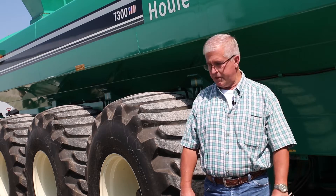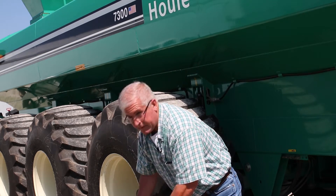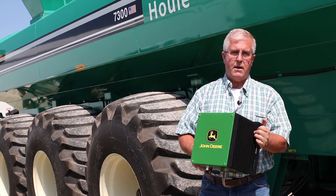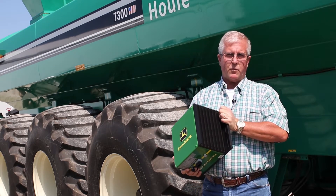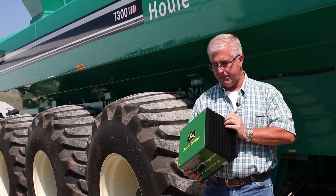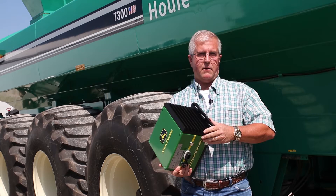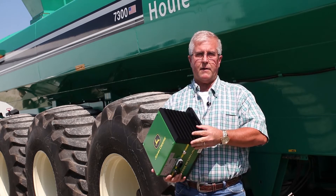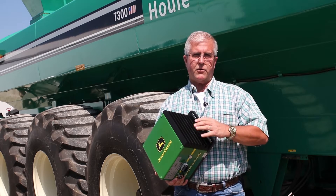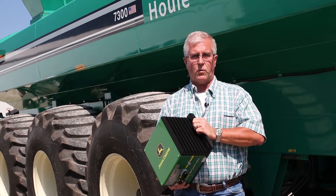The guts of the system is the Harvest Lab 3000. This will be used whether you're running the tanker or the drag line. If we're running a tanker like this one behind me here, we'll actually have a rate controller tied into the system as well.